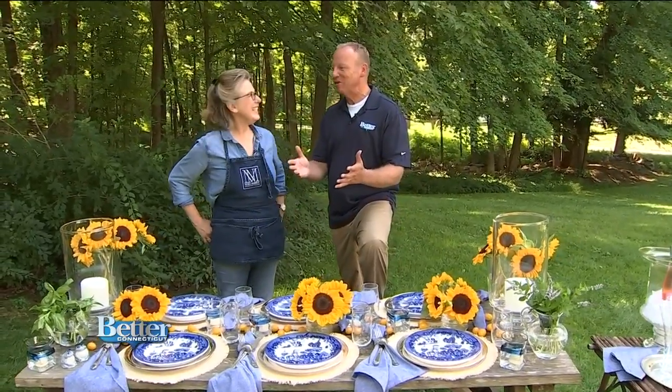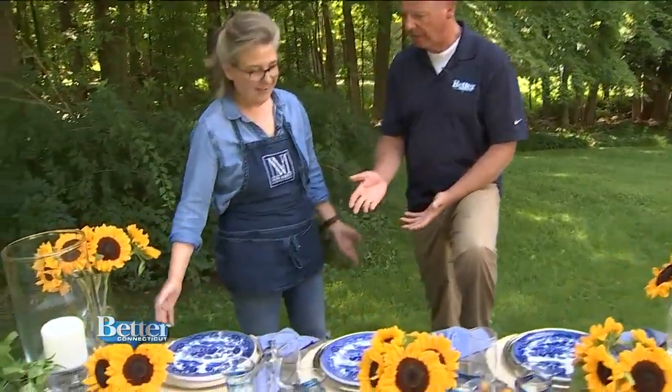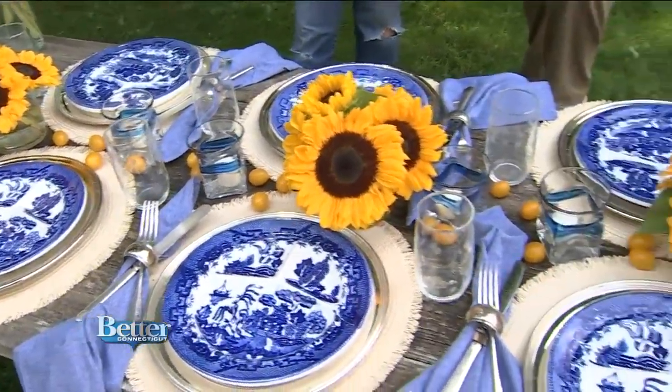Nora Murphy of NoraMurphyCountryHouse.com, you've done it again. It is late summer, and you have made the most beautiful display here for a late summer's evening dinner. As you can see, we started with a real humble foundation — a really old picnic table. I just wanted to show everybody that you can dress up an old table and make it look fabulous.